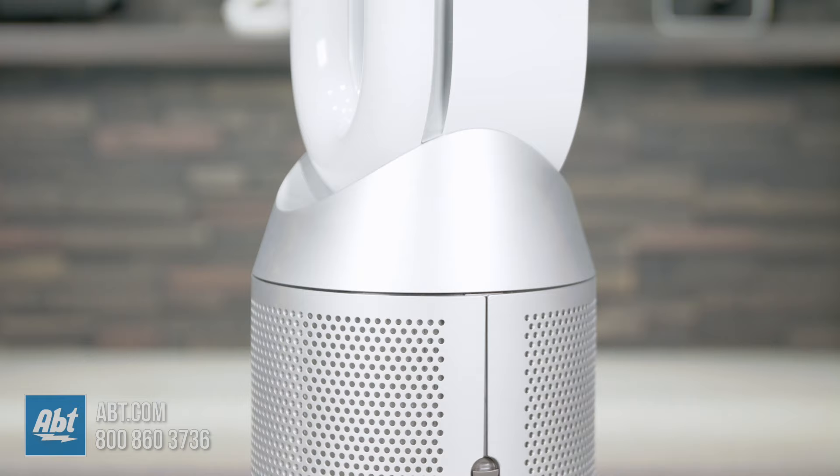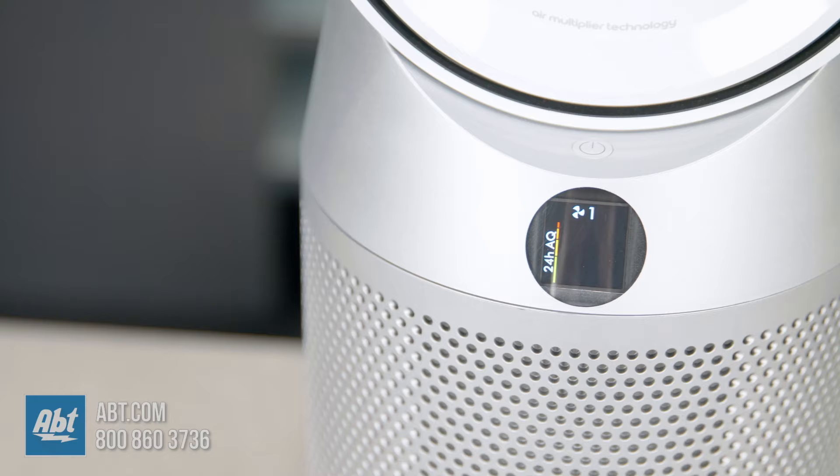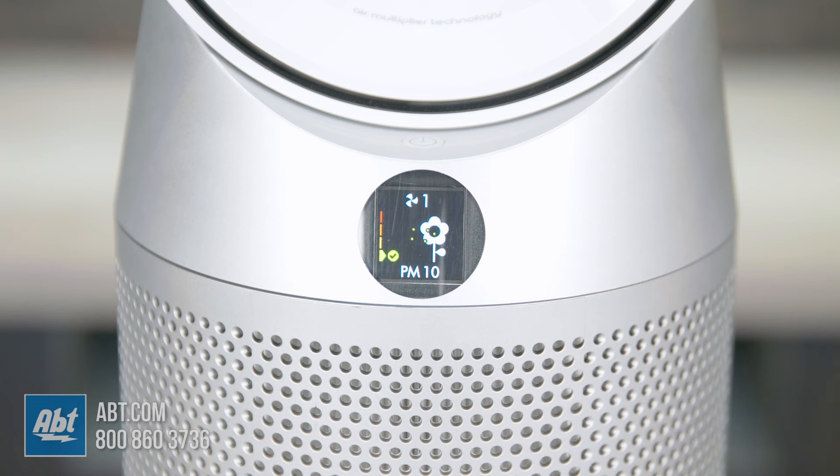Air multiplier technology generates the circulation power to draw distant pollutants into the machine, and what goes inside stays inside. It automatically senses and reacts to changes in air quality, and then reports pollution in real-time on the LCD screen on the front here. The LCD screen displays all kinds of information about the machine and the air quality in the room, so you'll never have to second-guess that your air is healthy and clean.